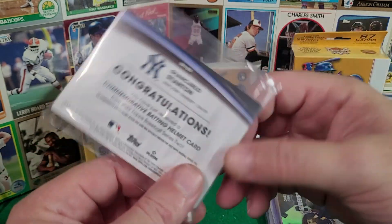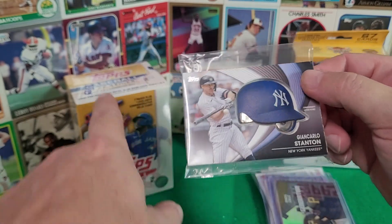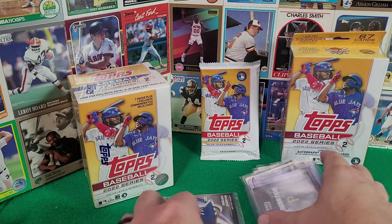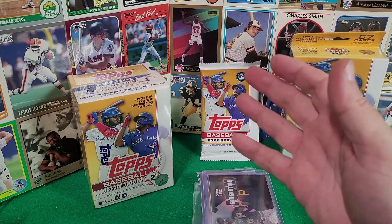And then these are the little commemorative helmet cards — look how thick that card is. There is the back. These are one per box, I believe — you'll have one of these in every blaster box. So a lot of different cool cards and a lot of different options in the 2022 Topps Series 2.